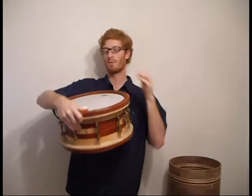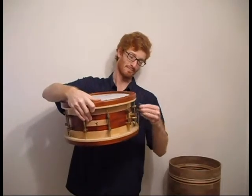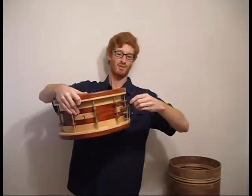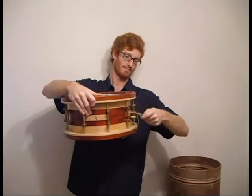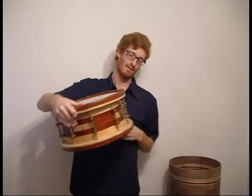So yeah, it's pretty simple. It's on, it's off, it's on again. You can adjust the tension of the wires to make it sound different. That's all there is to it.